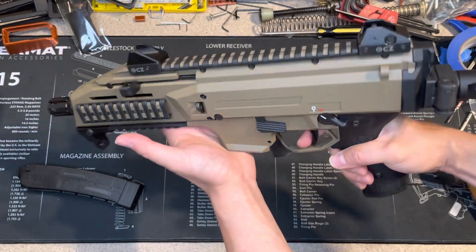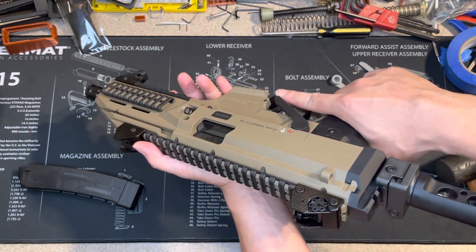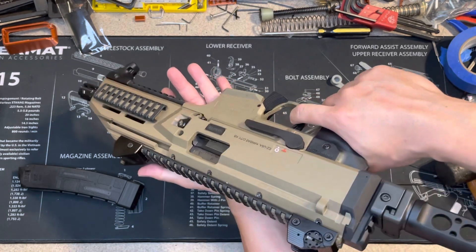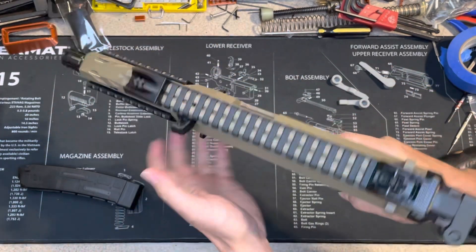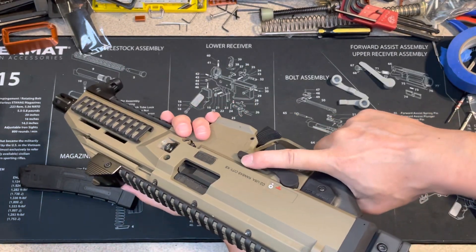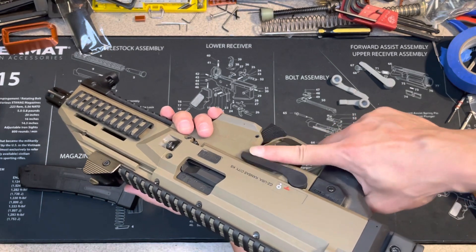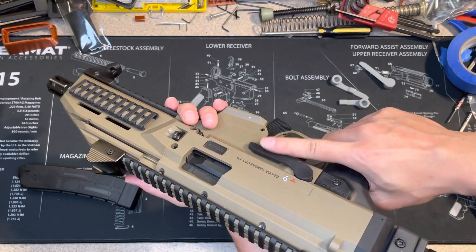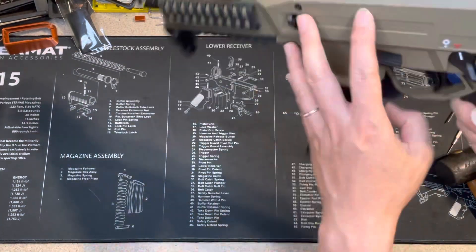The nice thing about the AK style is I can flip it with my trigger finger. Let me try that — yeah. Okay, so safe and fire — yep, it works! Let me put the magazine back and show you how it looks.